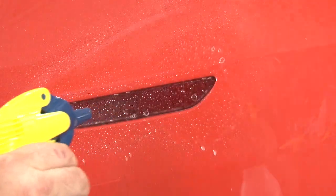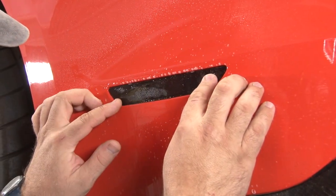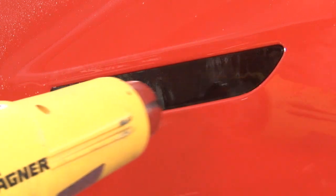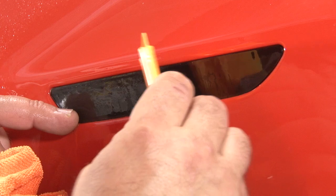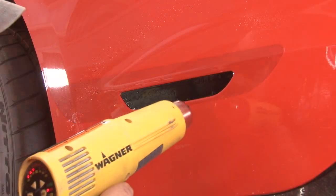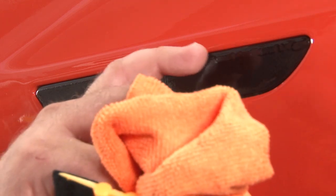We'll move on to the side markers. Be careful — certain tint pieces are driver side and passenger side specific. Work out the fingers and creases, always working from the middle outward. Just like the rear reflectors, once you start seeing the lettering coming through the vinyl, you know you have it done properly.